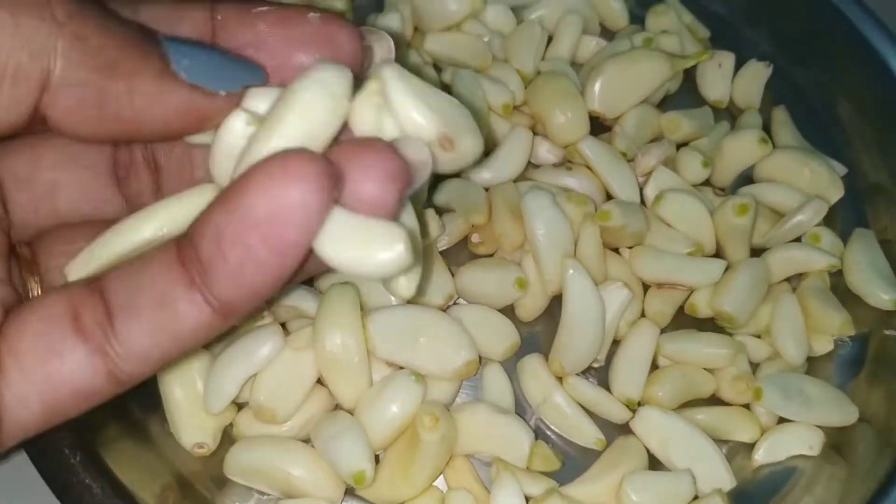I peel off from two sides, and I can use it easily. I have a lot of tips on this garlic peeling. It takes a little time but finally the garlic is peeled.